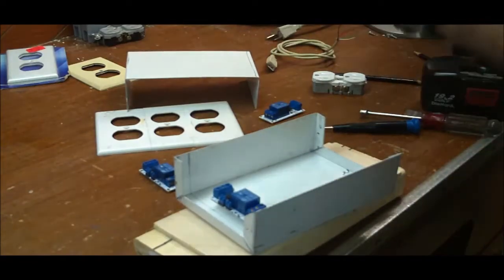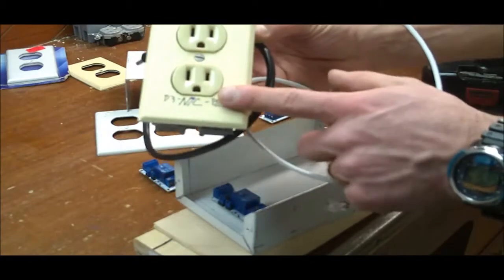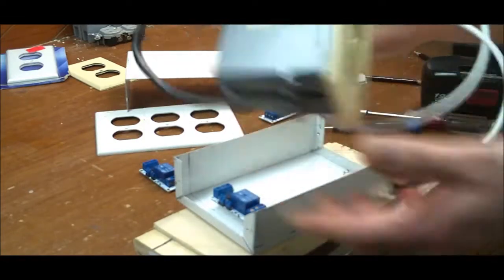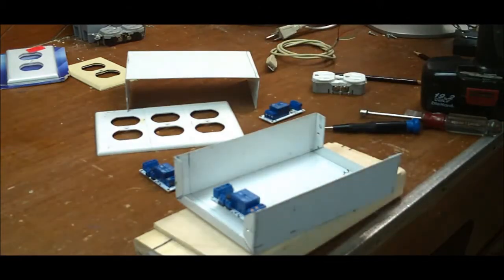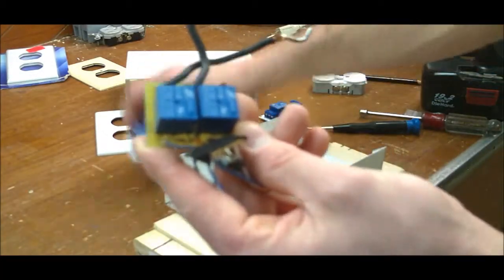I'm kind of obsessed — this is one of the first couple I made. In here is just a little board I designed that has the relays on it and a simple RJ11 plug so I can plug it in, and then I have a regular 120 volt AC plug.